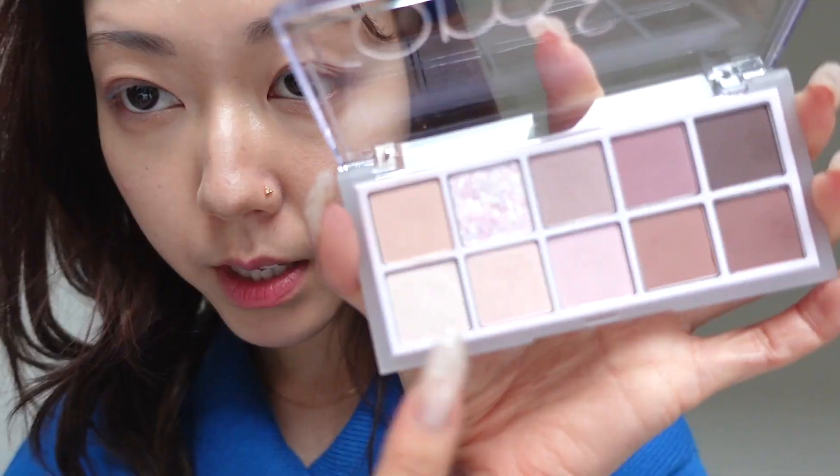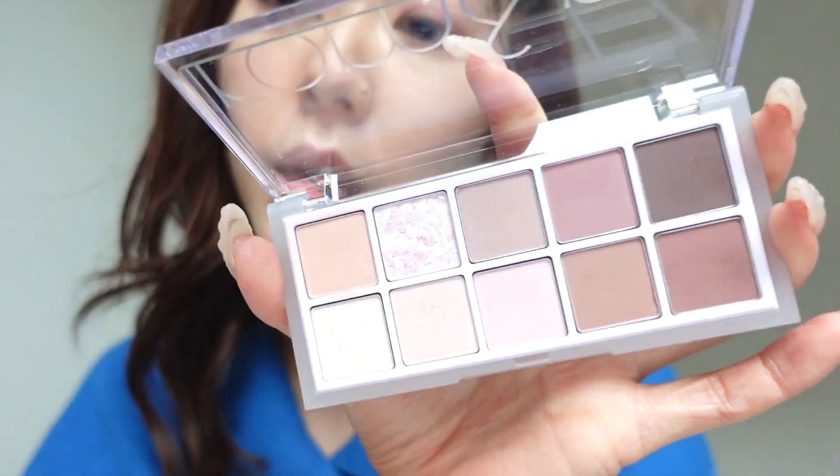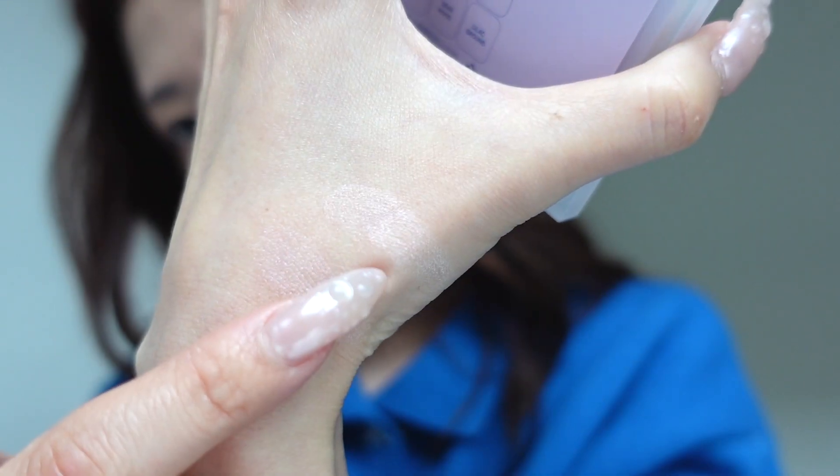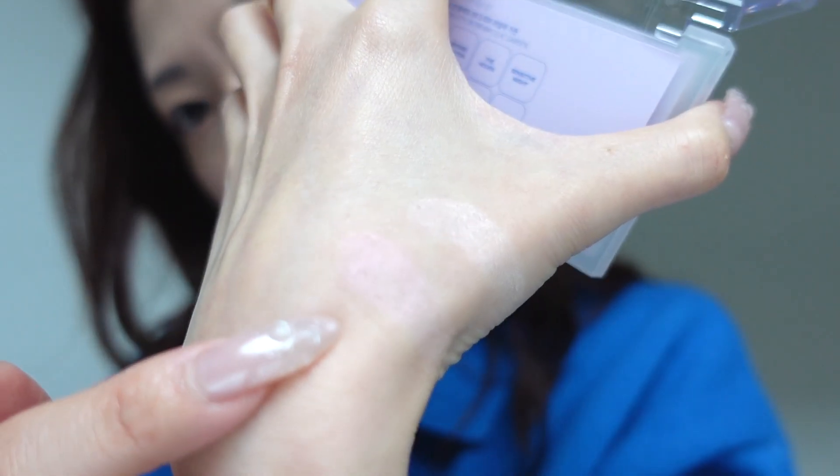So there are two glitter shades on this palette and they're both beautiful. First one is more of like a white shimmer, and then the second one — it's hard to explain. I don't know if you can see. That's the first one, and then that is the second one.